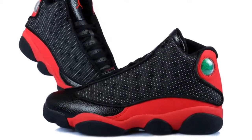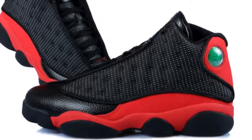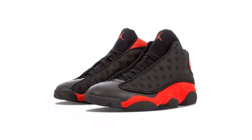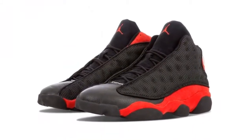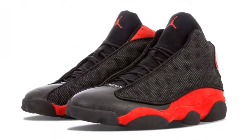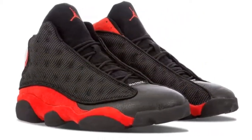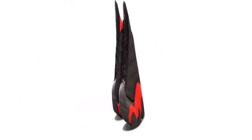This earlier vision swaps out the classic AJ 13 high top and circular heel piece for a three-quarter cut, a rather surprising midfoot strap, and a triangular jewel heel piece. For a finishing touch, jade accents arrive on the midsole, the strap, and the jewel heel piece.